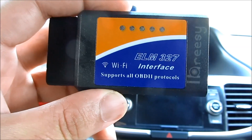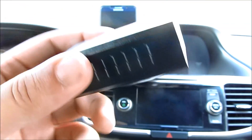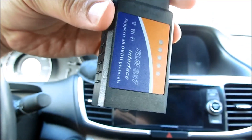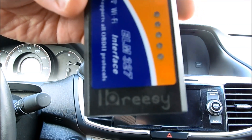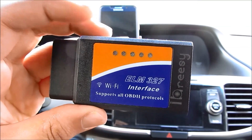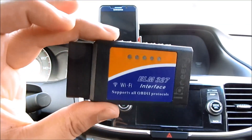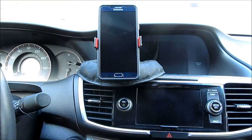Today I have a product review and installation of the ELM 327. This is the Wi-Fi OBD2 portal dongle that you connect into your data connection port. I'll have the link in the description so go check that out. Here's a quick video of how to go ahead and install this in your vehicle and how to set it up on your phone as well.